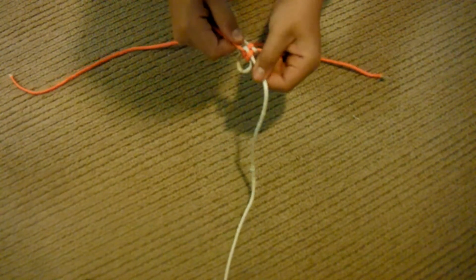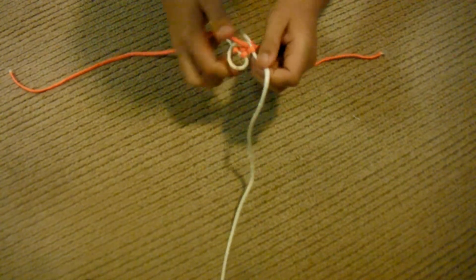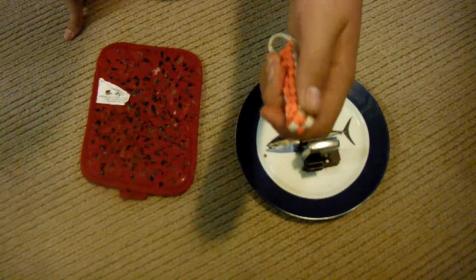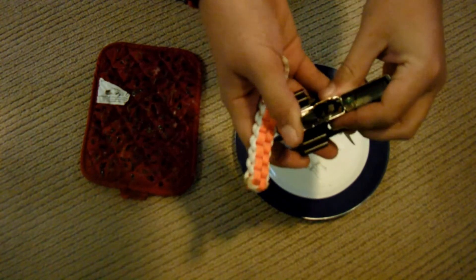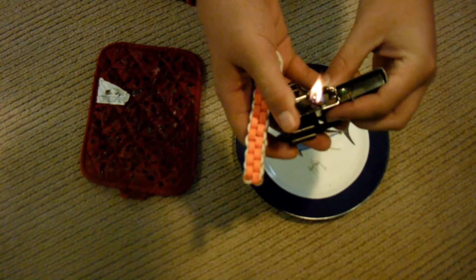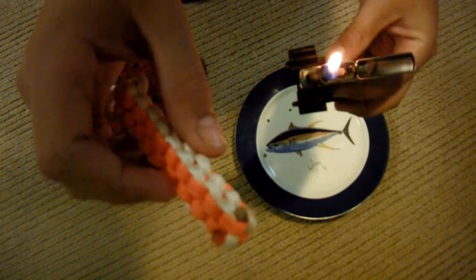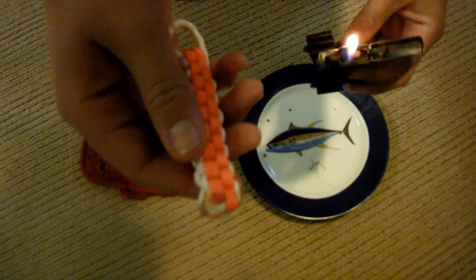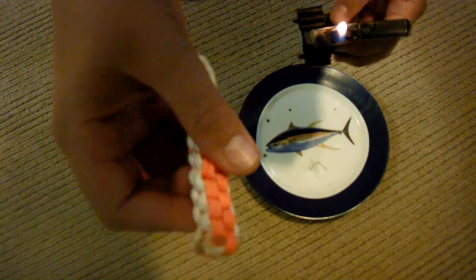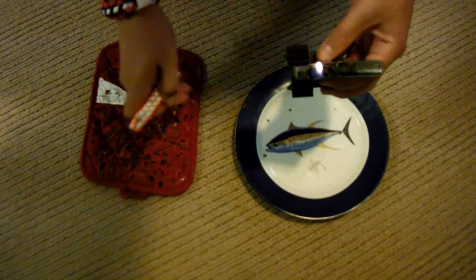You're going to keep doing that all the way until you get just to about here. I already finished it, but basically all you're going to do is get your lighter and get it on. Then just burn each of these — make sure you cut each of these extras to about less than a quarter of an inch away from the box knot lanyard. Then just burn them and dab them onto here. It's super simple.